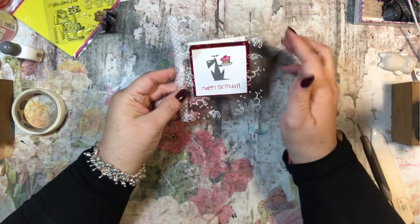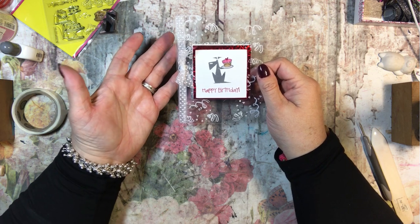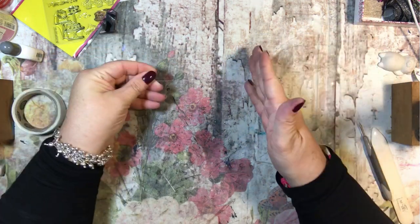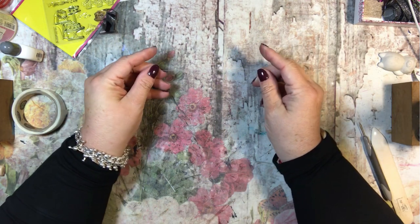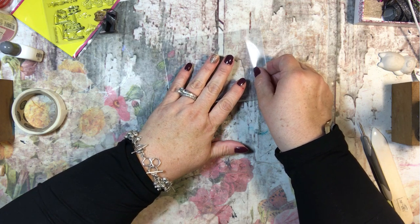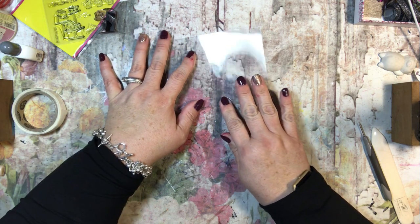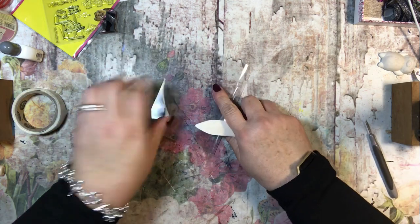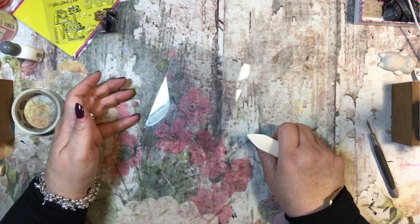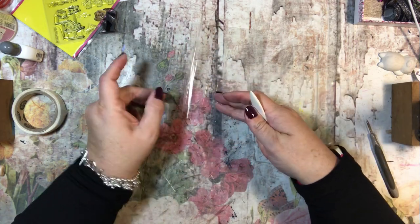The first thing that you need is a piece of acetate, and this can be purchased at any of the craft stores, or Stampin' Up sells it — they call it window sheets. It's just plastic. I've already cut this because I used the whole sheet to make both cards. I scored it at four and a quarter and it's cut at five and a half, so it's just a regular A2 sized card. You can treat it just like a card and fold it. You can still use your bone folder on it to crisp up the edge, and it folds very well and stays folded, which is very nice.